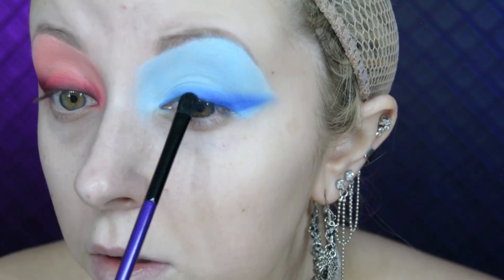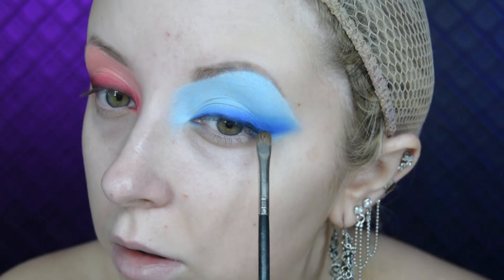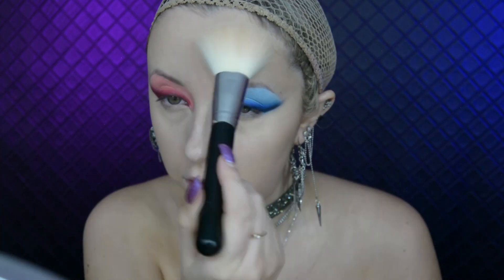I keep applying and blending because sometimes you do lose the pigment of the dark red. Going back to the blue eye, I use that same dark blue eyeshadow and just blend the wing out. I then add a little bit of black eyeshadow to make it dark and smoky like the other eye. I then go ahead and do my base makeup.